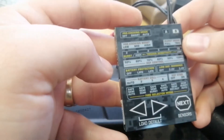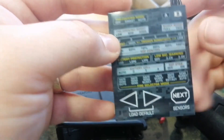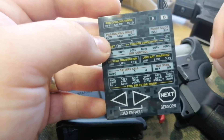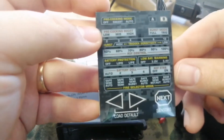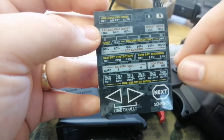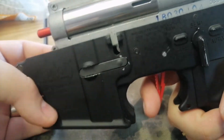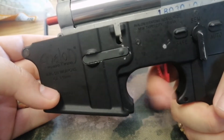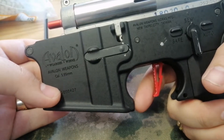Hey guys, I'm going to be showing you my Titan Gate MOSFET and different stage trigger responses. This one's at 100% — so really far back — the trigger pull will be very far. I'll be doing 100, 80, then 60. So yeah, this is 100%, really far back.